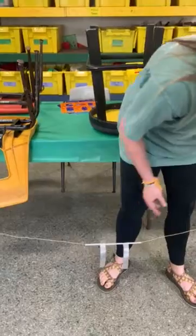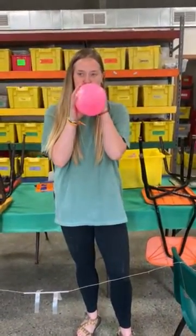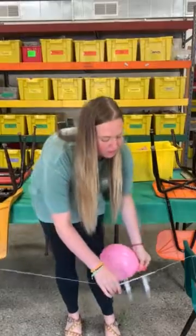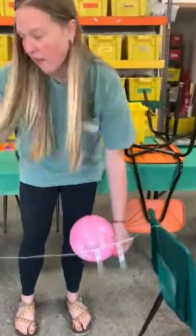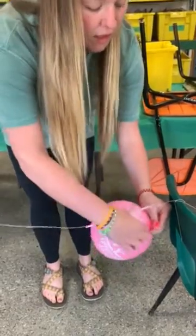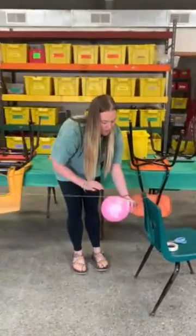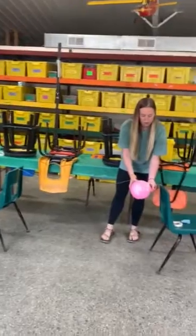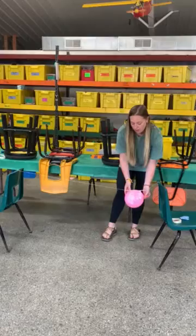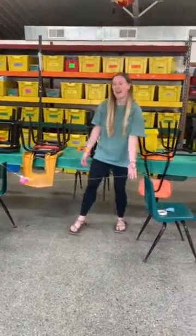At this point, it's time to blow the balloon up. Then place the rocket at one side of the chair — it doesn't matter which. You want the balloon bottom facing towards a chair so that when it launches, it goes in one direction. You do not want to tie the end of the balloon; just hold it with your finger. Then release it and it'll launch the rocket. And there you have it!